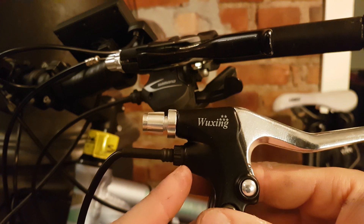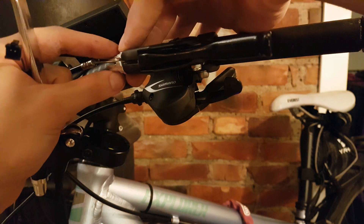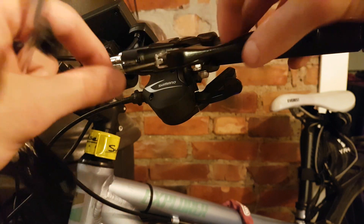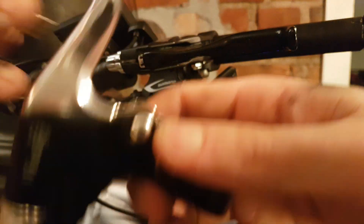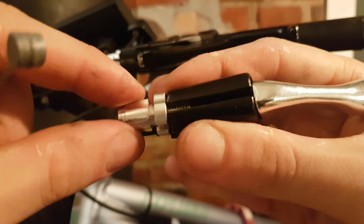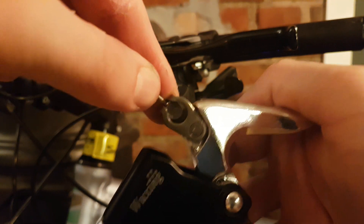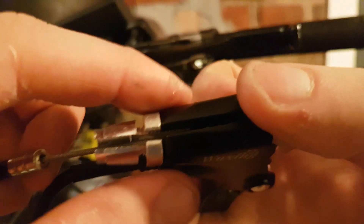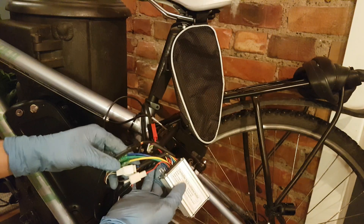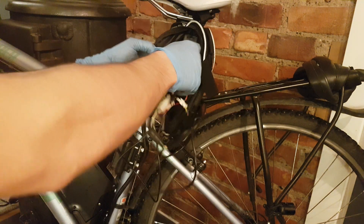If you want to install the brake levers with the sensor that stops the electricity when you brake, it's very simple: align these nuts, take the wire out, take this knob out and place it on the new brake. There is a special place there — lock the threads and install it on your bike. Now since all the cables are connected, it's time to place the controller inside the bag.